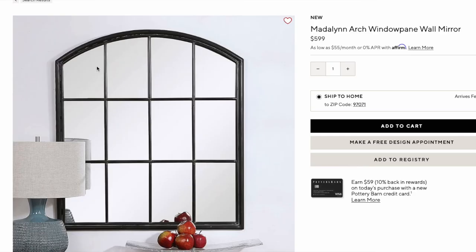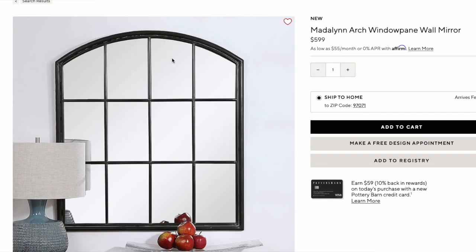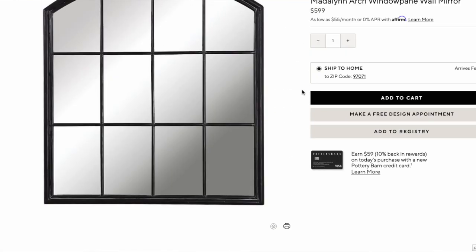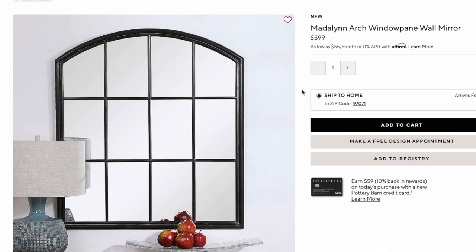Moving on to mirrors — we have the Madeline Arch Window Pane Mirror from Pottery Barn. The dimensions are 35 inches by 39 inches. It has that stunning black matte metal window pane feature. It's very popular in farmhouse style but also making its way into places like Restoration Hardware and Pottery Barn. The price is wild — it is a whopping $599. This mirror alone is $600.